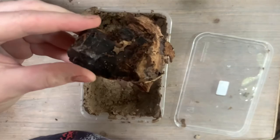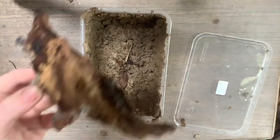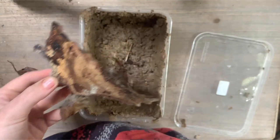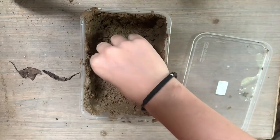We then collect springtails from our isopod colonies. We do this by lifting up the wood pieces in our isopod containers and then tapping the wood over the clay colony to deposit all the springtails into the container. Before closing the lid, we make sure no isopods have accidentally fallen into the container with the springtails.